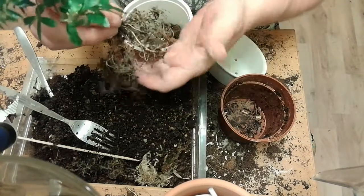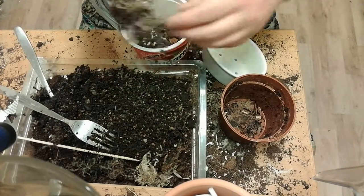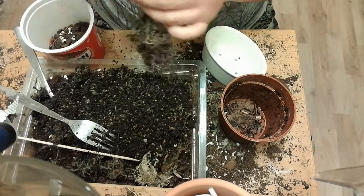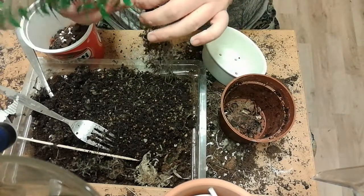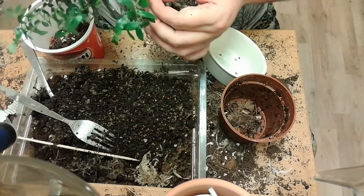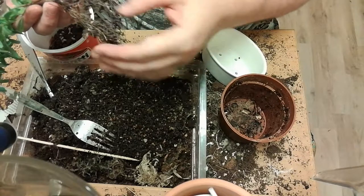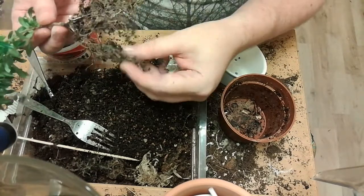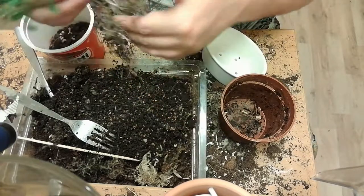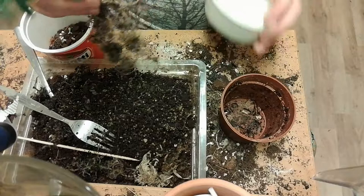I will need to cut some of the roots, and I will also wire the branches and the stem. First, I have combed out the roots and discarded the old soil it was in. Now I'm going to cut the roots to fit the pot.